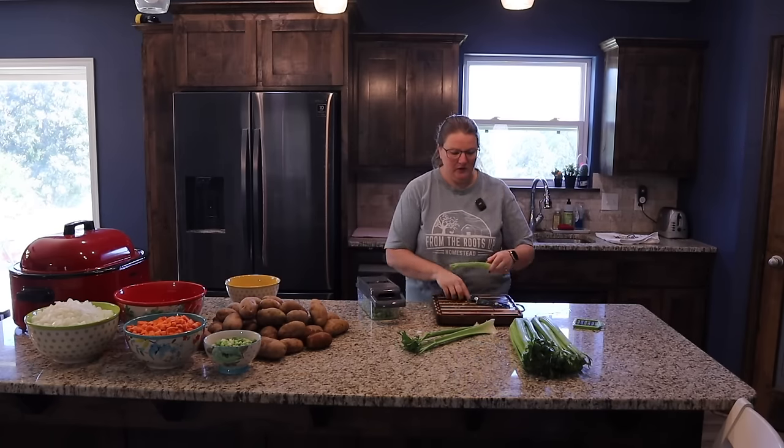And there we have it — our mass chopped veggies. The ground beef looks just perfect; we'll drain that and set it aside for our soups. A ton of the prep work is done. Now it's time to get to the fun part — actually doing the recipes!